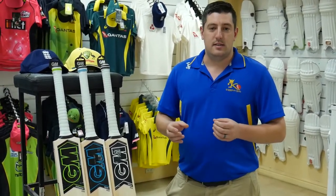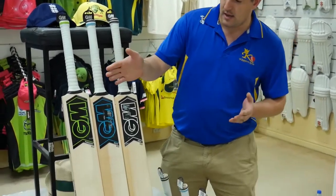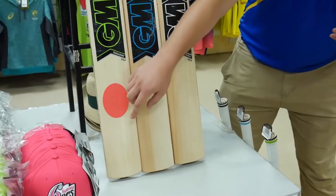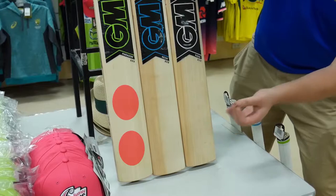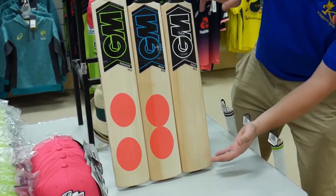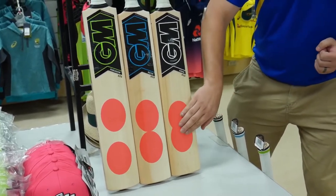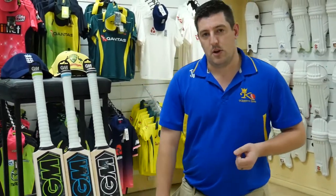The reason that Gunn & Moore have changed the length of their bats is the science behind it — there are actually two sweet spots on every cricket bat. With the Paragon, we have a sweet spot that's slightly high, a gap in the middle where the performance is normal, and another sweet spot slightly lower. By shortening the blade with the Neon in the middle, they bring those sweet spots closer together, almost like an elongated figure eight. And on the Kaha, by shortening the blade even further, they almost overlap the sweet spots, bringing you fantastic performance out of the middle — a really good bat for your T20 style of play and stroke makers.